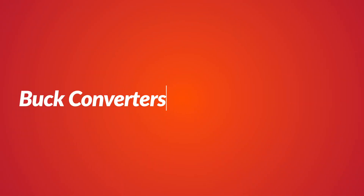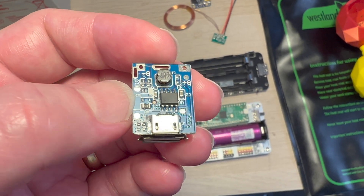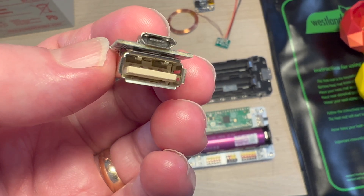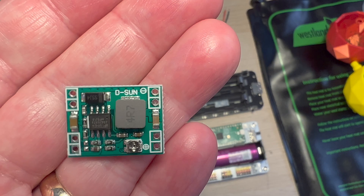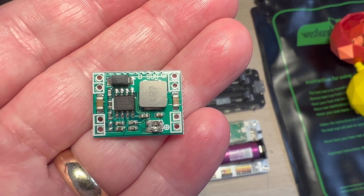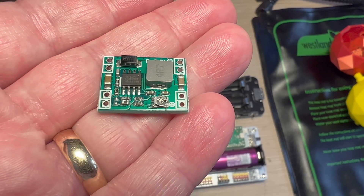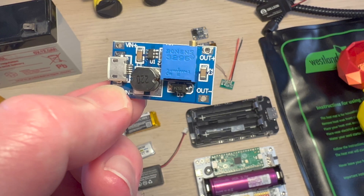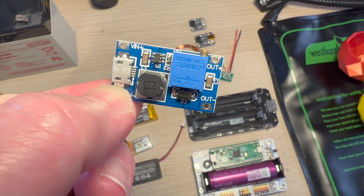Now let's discuss buck converters and their importance in robotic projects. Buck converters are DC-to-DC power converters that step down the voltage from a higher input voltage to a lower output voltage while increasing the output current. They're incredibly useful in robot projects where you need to provide a specific voltage for your components and your power source has a higher voltage than required. Using a buck converter, you can effectively convert the higher voltage to the desired lower voltage.